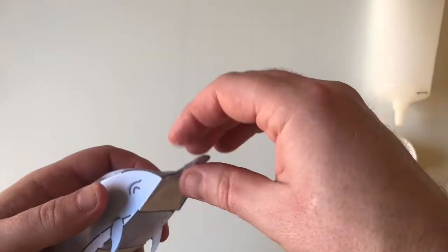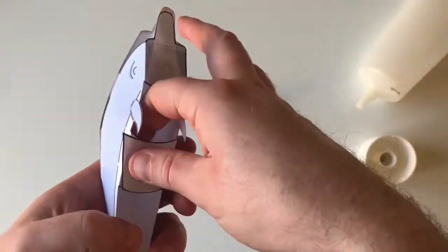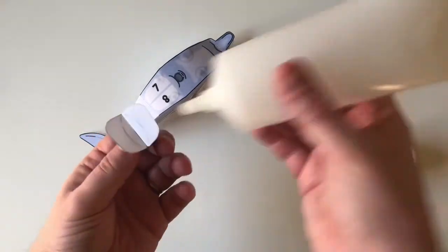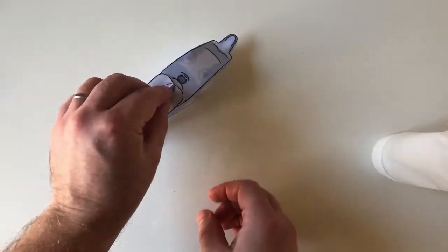If you're unsure of how the model should look, it really helps to look at the finished image. And then for this dolphin, add the dorsal fin at the end.